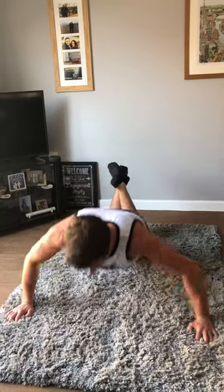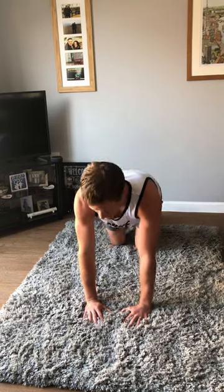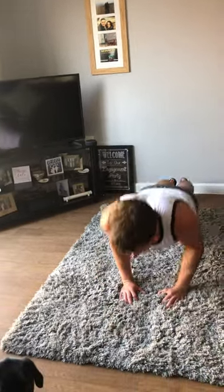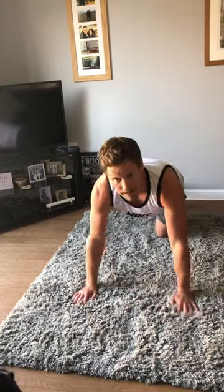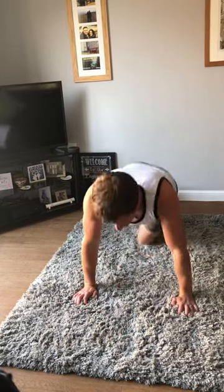Keep your back nice and straight. Then go into narrow press-ups — hands close together, really working the triceps — down and back up for five. Finally, normal press-ups with hands about shoulder width apart, chest to floor and back up, five times. That's 15 press-ups in total in that minute.